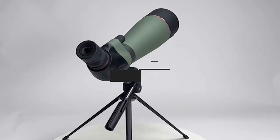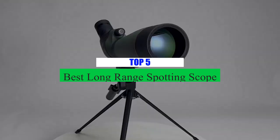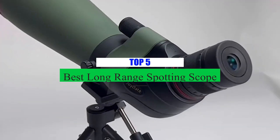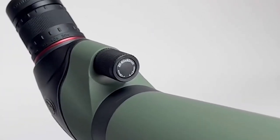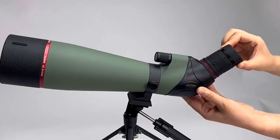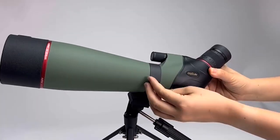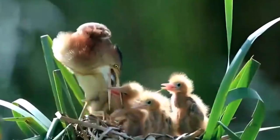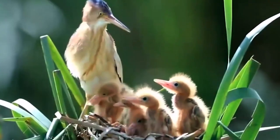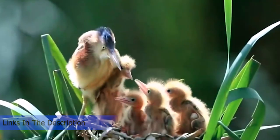What's up guys, today's video is on the top 5 best long-range spotting scopes on the market today. Through extensive research and testing, I've put together a list of options that will meet the needs of different types of buyers. So whether it's price, performance, or particular use, we've got you covered. For more information on the products, I've included links in the description box down below which are updated for the best prices.